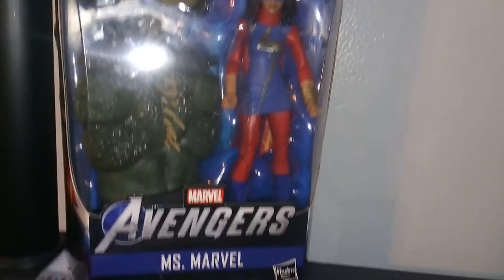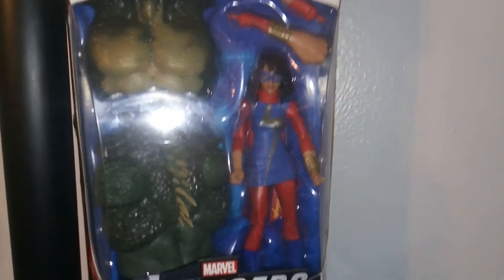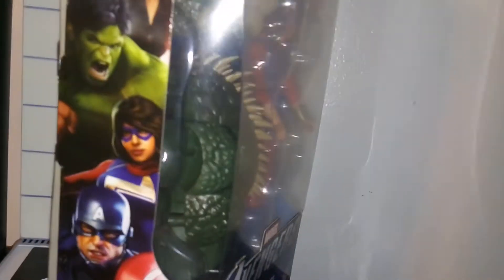Hey guys, welcome to Atari Story 7. Today I'm reviewing this, which is the Avengers video game Ms. Marvel action figure. Really cool, really blessed to pick this up today. We got a nice quick review of the figure in the box. We got the artwork on the side, and this is her based on the game, and we got the artwork back there. So here we have Ms. Marvel.